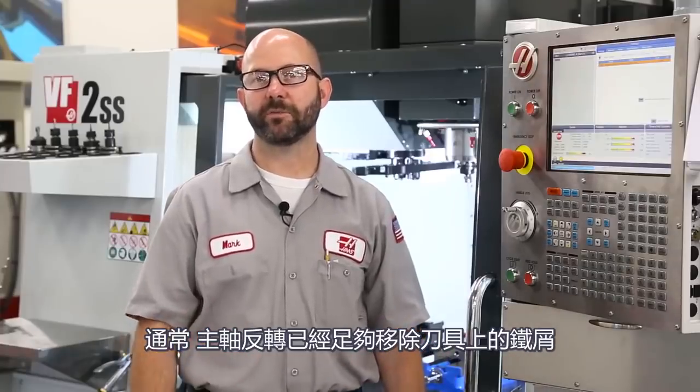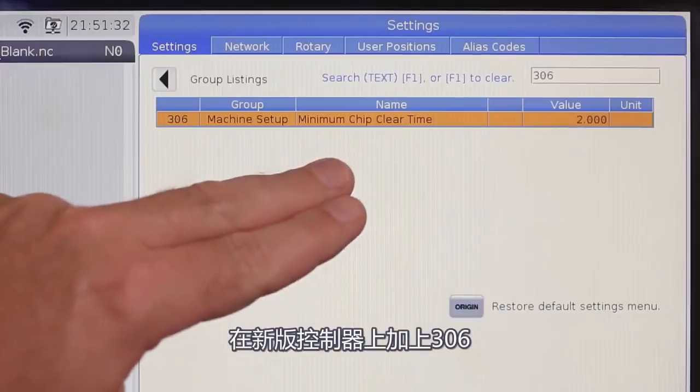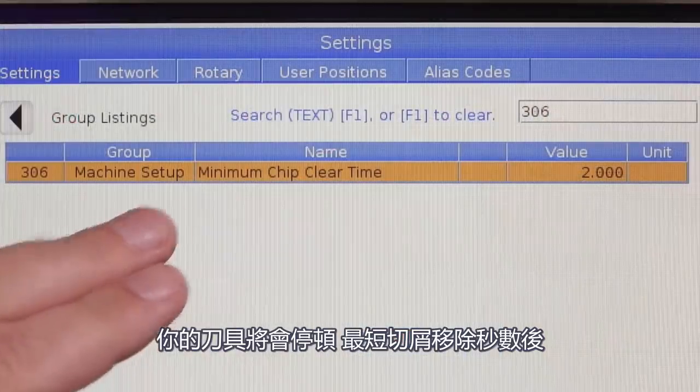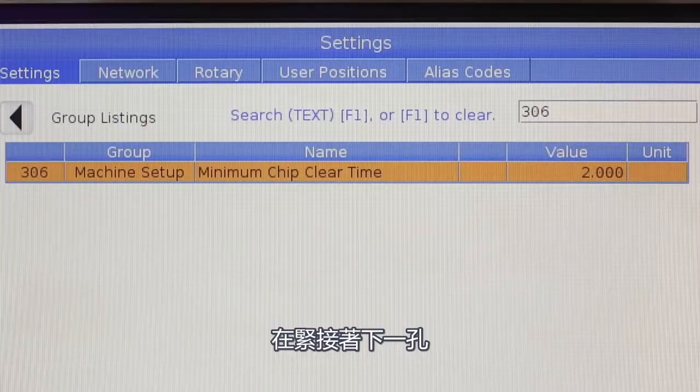Normally, that spindle reversal is enough to throw the chips from your tool. Now, if you'd like to give those chips some more time to escape, all you've gotta do is make a change to setting 306 on your next-generation control. With this change, your tool is gonna dwell for this minimum chip-clear time in seconds before moving on to the next hole.